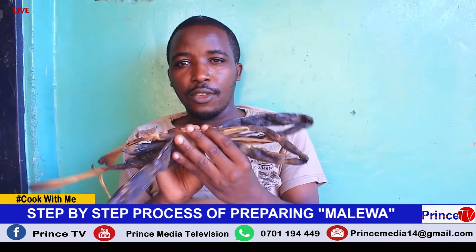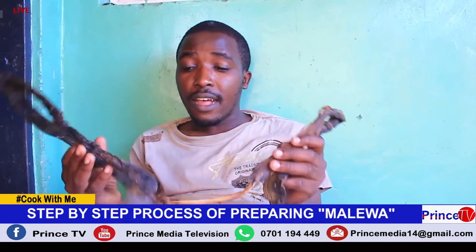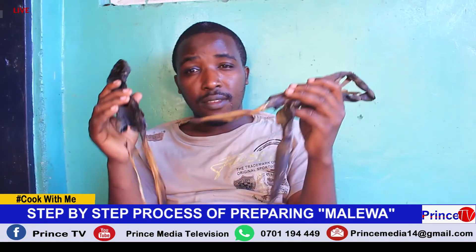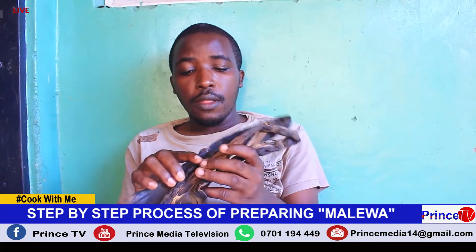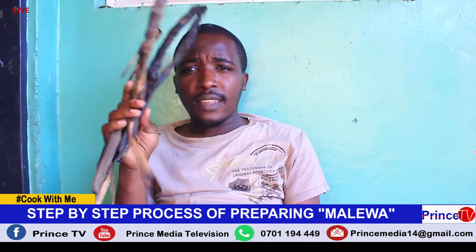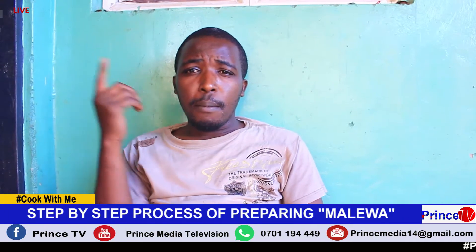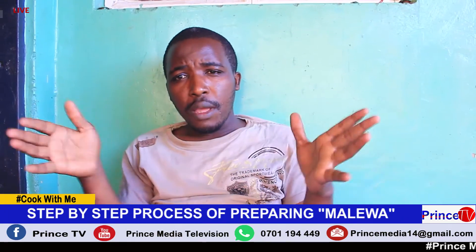When you look at this, you may think it's just near dry leaves, but it's not dry leaves as you may think. This is what we call Amalewa. This type of delicacy is common for our brothers in Mbale and a few neighboring districts.